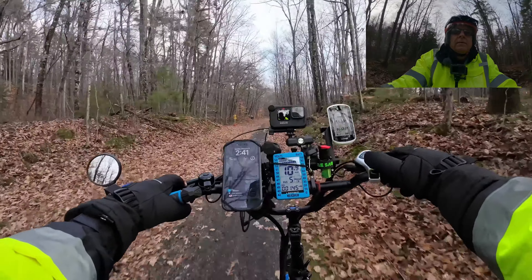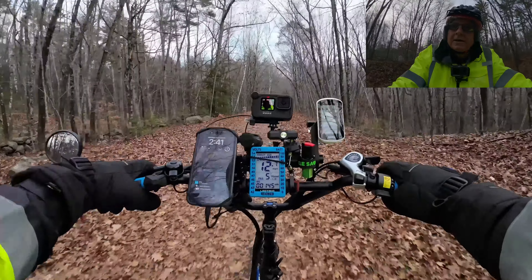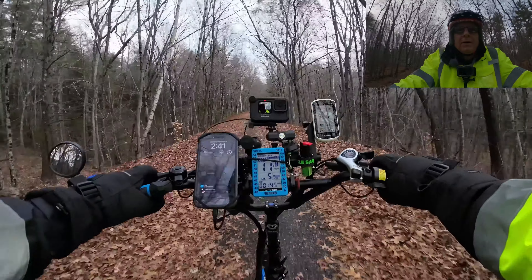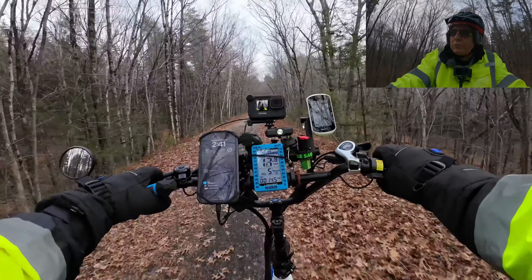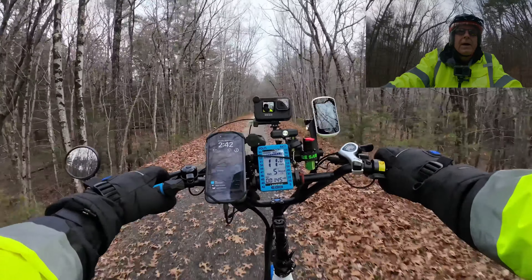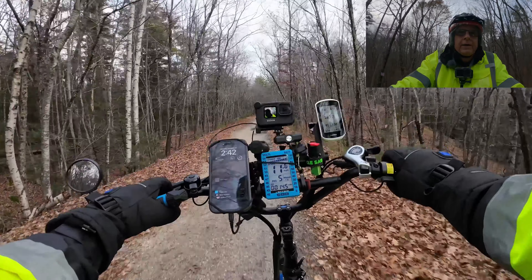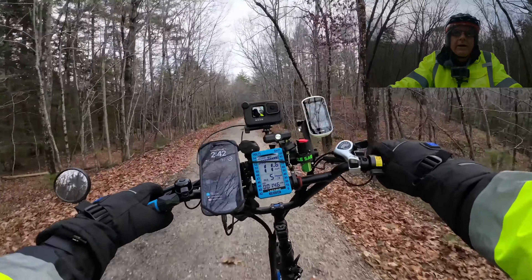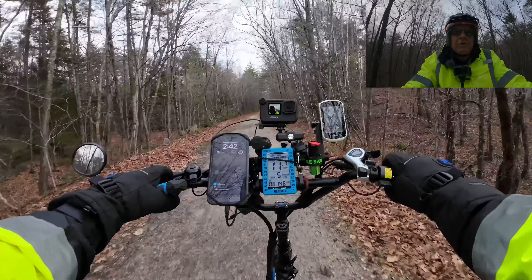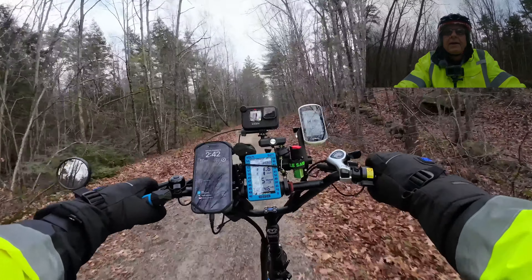Passing some friendly guys out here on acoustic bikes. I think this is where I saw all the rock formations. Yeah, I'm pretty sure I'm coming up on all these rock formations.